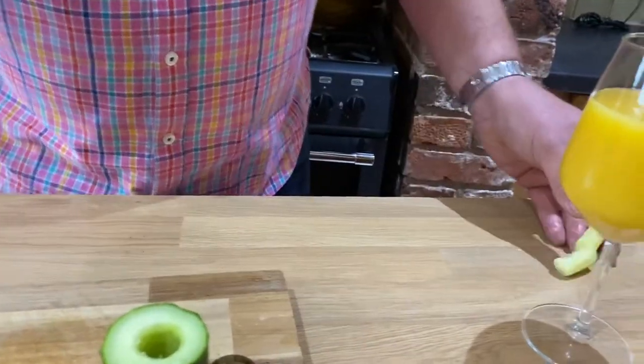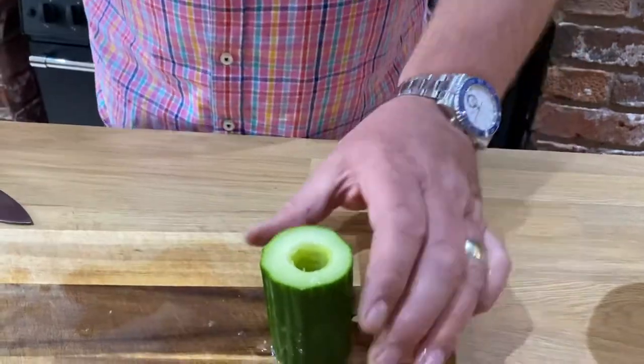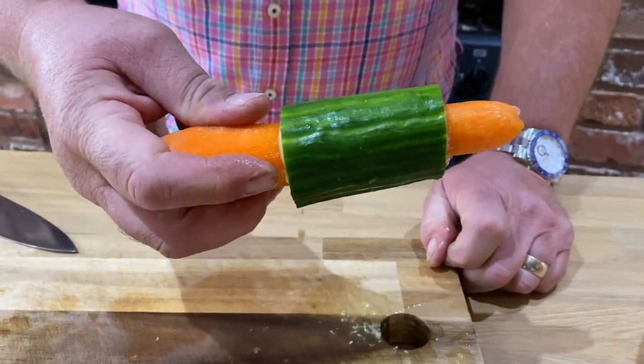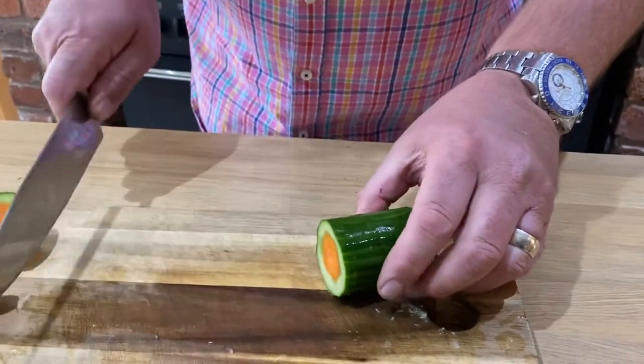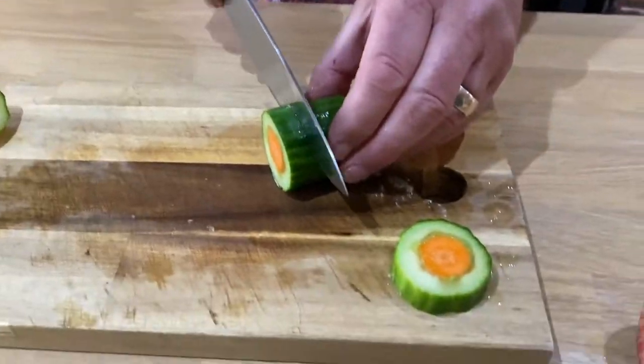We can now take the center out of the cucumber. If you then insert a carrot into your cucumber just here like so — make sure your carrot's peeled, take off that end, take off this end just here.